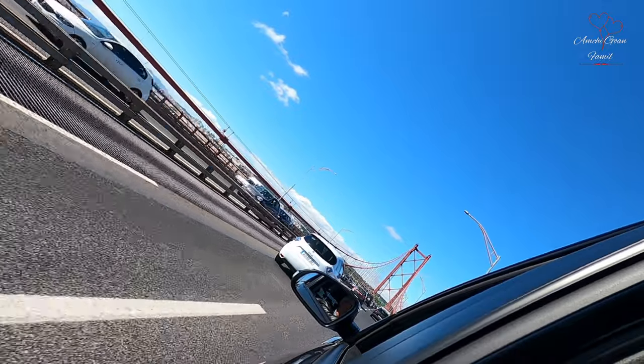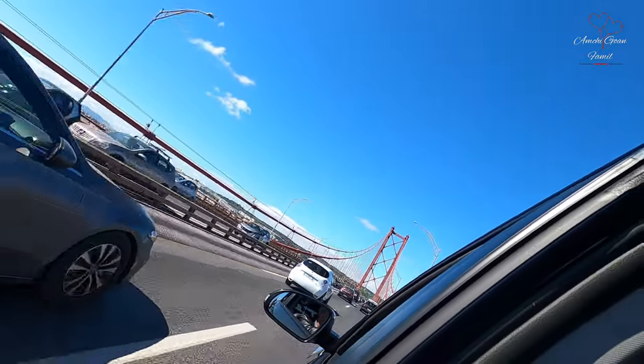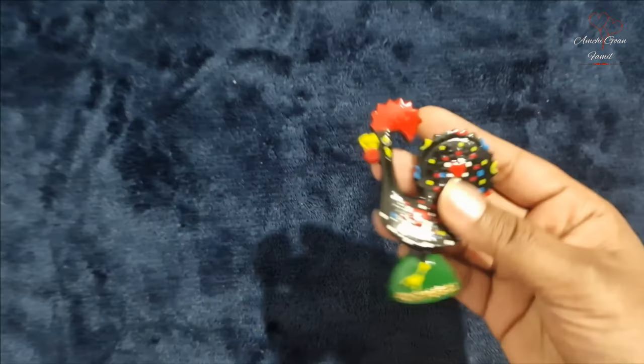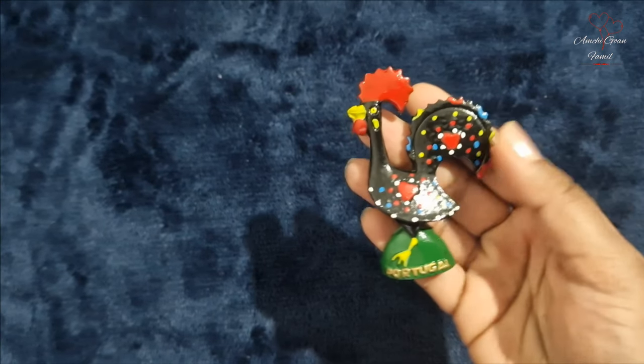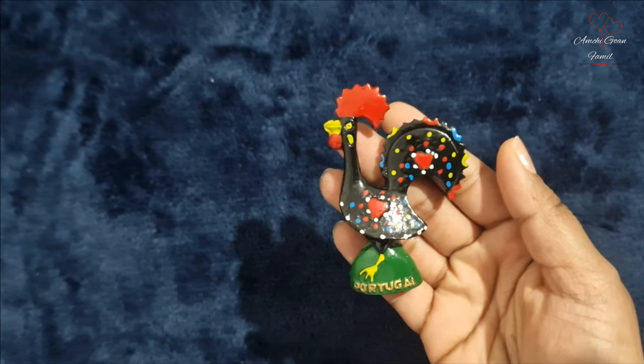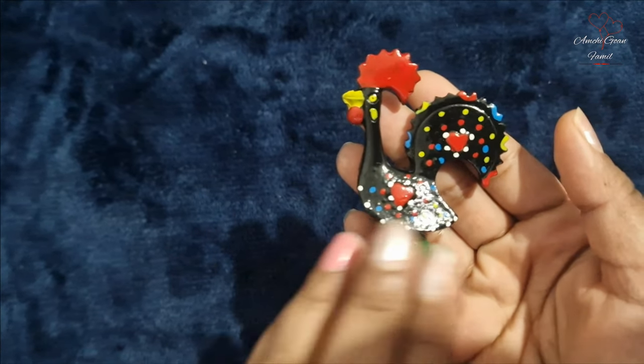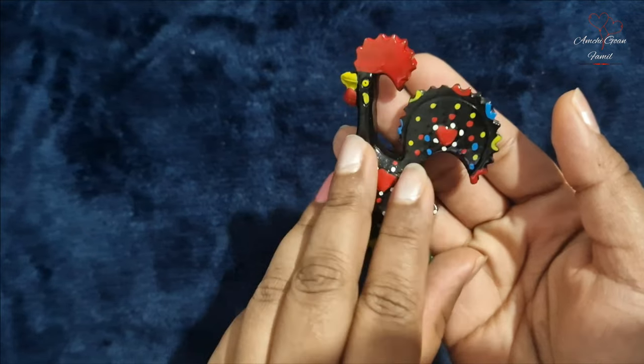So now we are going to start with part 2 of our shopping vlog. Friends, we are going to show you the magnets. They are very famous in Portugal and are also a symbol of Portugal.